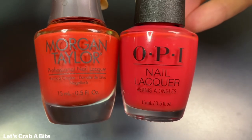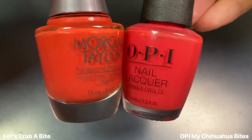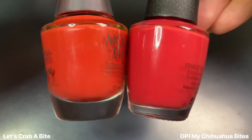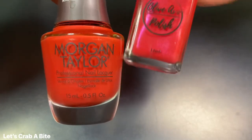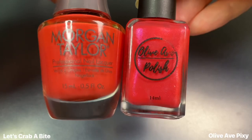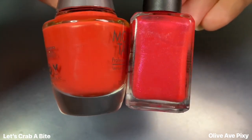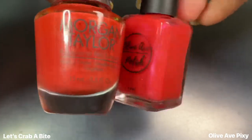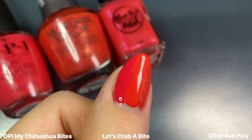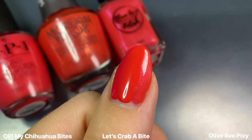Next for Let's Crab a Bite, I wanted to show this next to OPI's My Chihuahua Bites, because it's another super bright red-leaning coral shade. You can see just how red it is compared to Let's Crab a Bite, which is a little bit more orange-leaning. That one has a shimmer, so for a shimmer comparison I also showed this next to Olive Ave's Pixie — but that one is a little more red-leaning with a more pink shimmer, while in Let's Crab a Bite the shimmer is more of a goldish color, though on the nail it's super subtle. I would definitely not call any of these dupes — Let's Crab a Bite is just a lot more of an orangey-leaning coral.